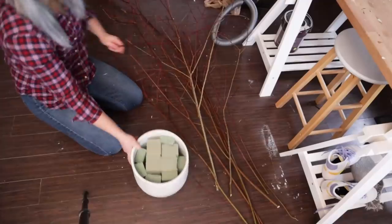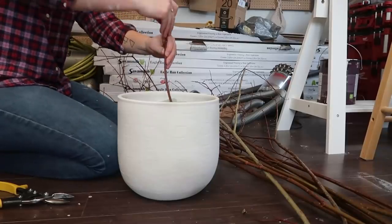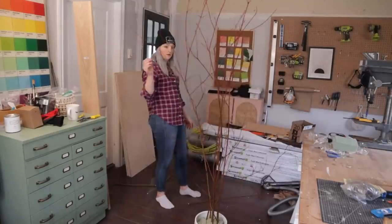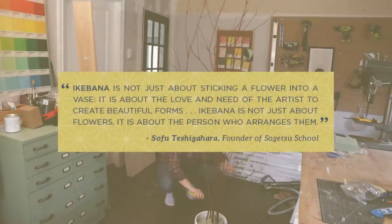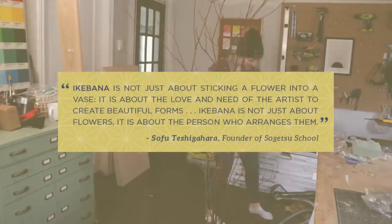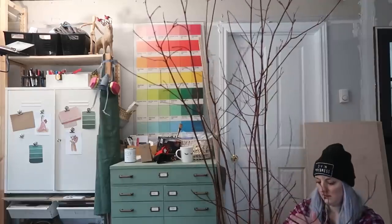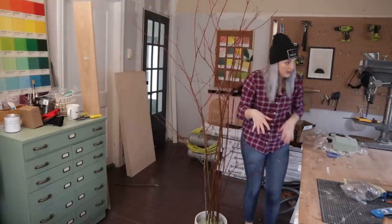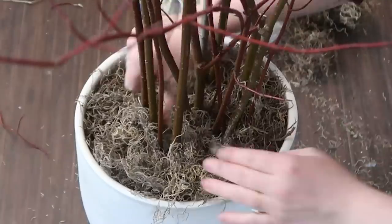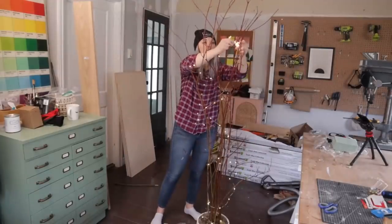Then I simply moved to the floor due to the height this DIY was going to be, and began pruning my twigs and placing them in the foam as I saw fit. Honestly, doing this was like the Ikebana practice — it's the art of flower arranging. I found this quote online: 'Ikebana is not just about sticking a flower into a vase. It's about the love and need of the artist to create beautiful forms. Ikebana is not just about flowers — it's about the person who arranges them.' Once I was happy with my tree, I went in with the moss and filled in the base to cover all the floral foam. Then I took a small dainty set of twinkle lights and strung them up the tree.